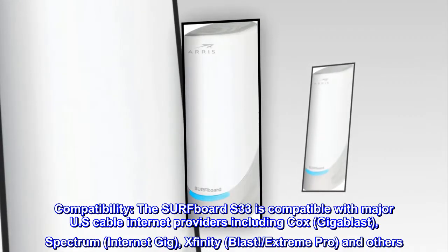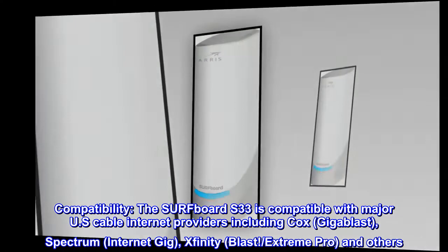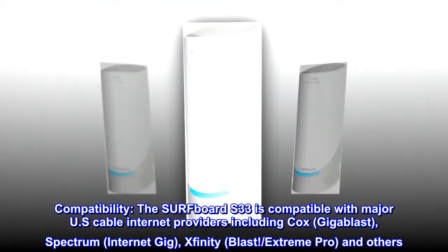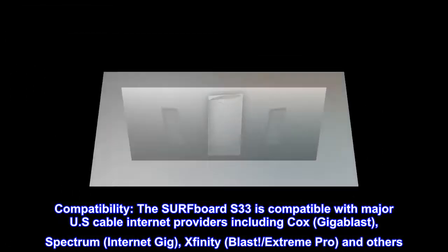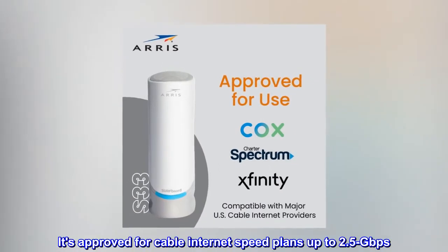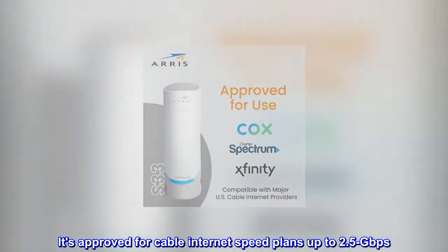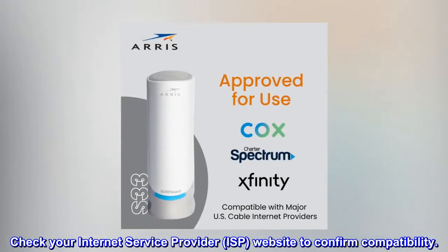Compatibility. The Surfboard S33 is compatible with major U.S. cable internet providers including Cox Gigablast, Spectrum Internet Gig, Xfinity Blast, Xtreme Pro, and others. It's approved for cable internet speed plans up to 2.5 gigabits per second. Check your internet service provider (ISP) website to confirm compatibility.